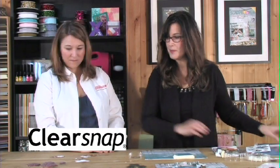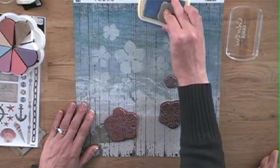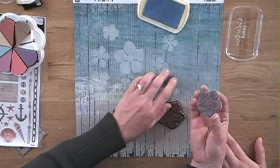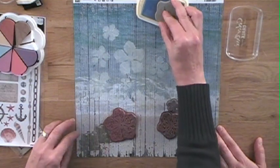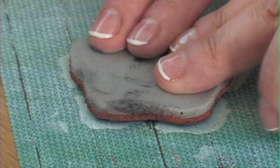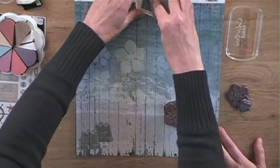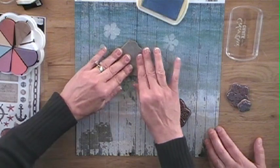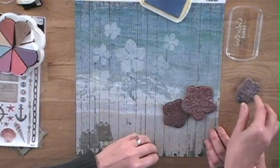Then I take my French blue ColorBox chalk ink and my stamps. I'm free styling, so I just take the stamp, get some ink on it, and kind of guess where it's going to go, and I create a soft little shadow effect. It's very soft and elegant, and it matches beautifully with this Fab Scraps paper. That's all there is to it — you just keep stamping until you have the effect that you want.